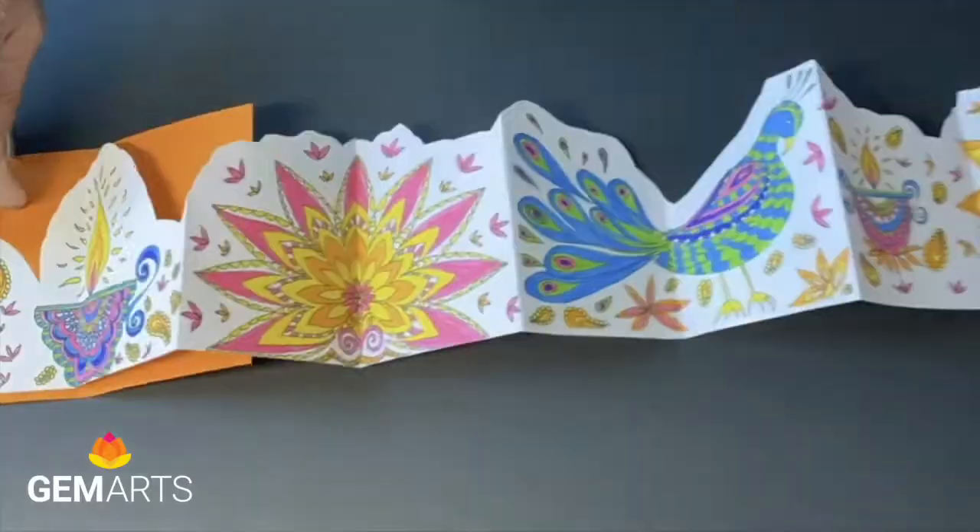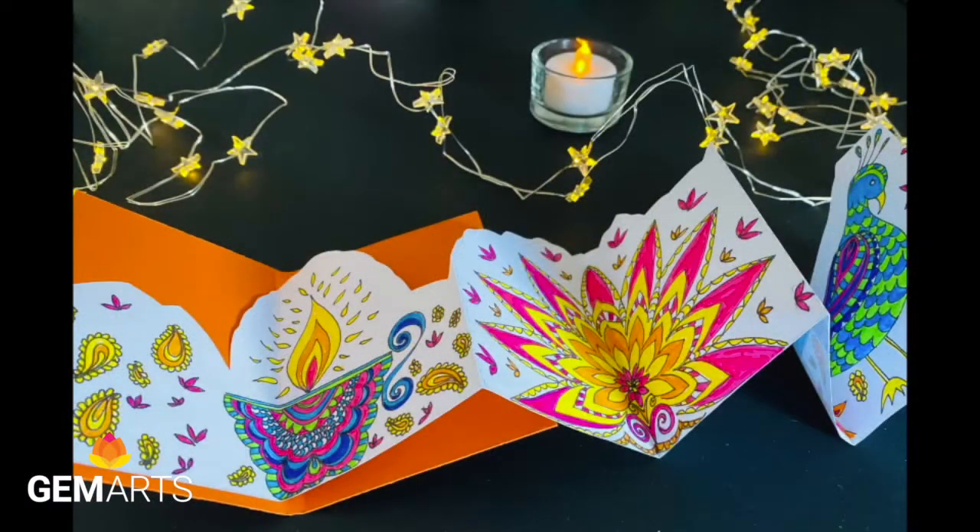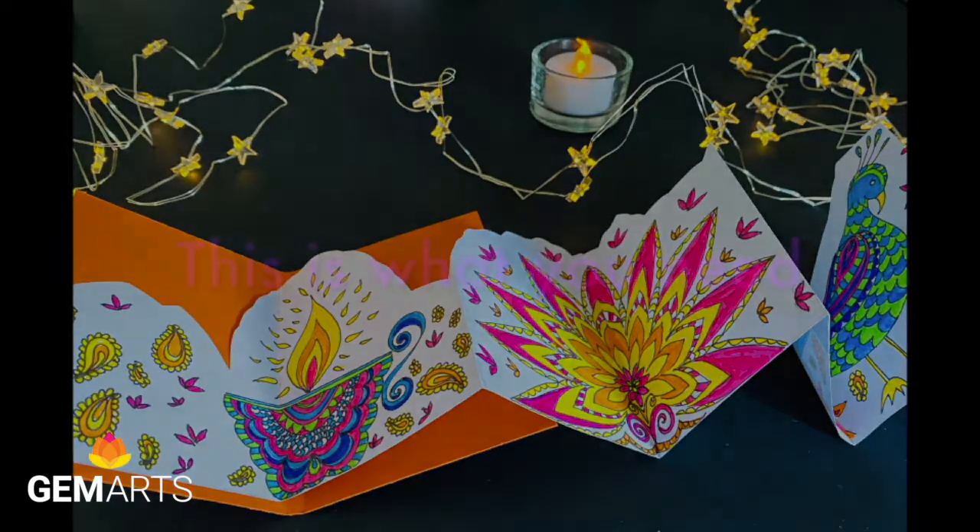Hello, my name is Michelle Wood. I'm an artist printmaker and I'm going to show you how to make this beautiful Diwali concertina fold book for Gem Arts.